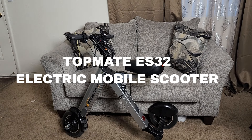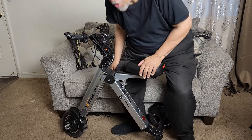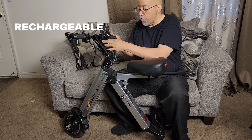This is the Topmate ES32 electric mobility scooter. I've charged it up once about a month ago. I don't use it a lot, but I do use it to get to work. I can pull it up and take it with me, charge it up. It has reverse mode.